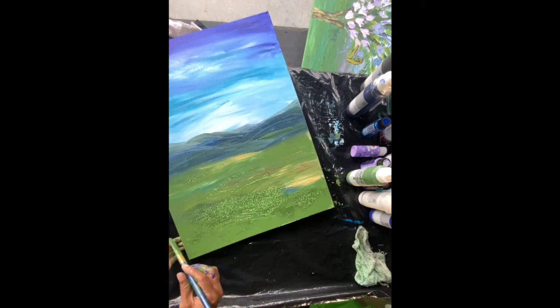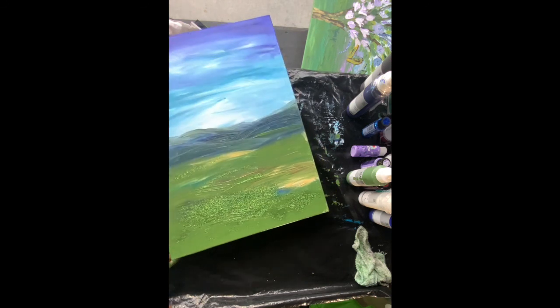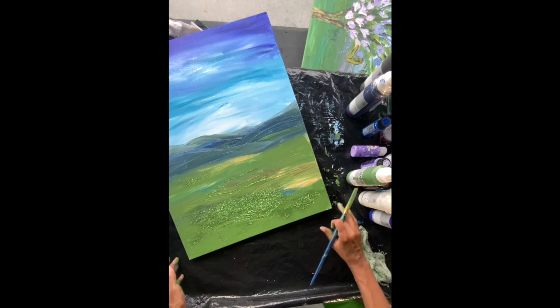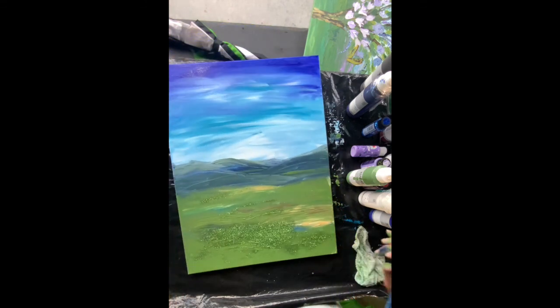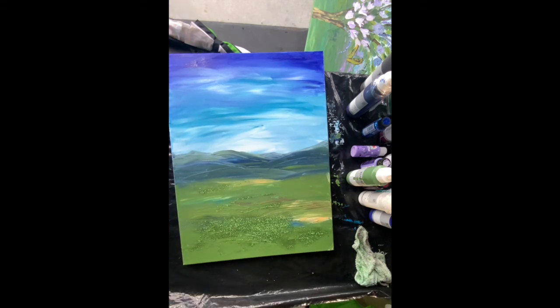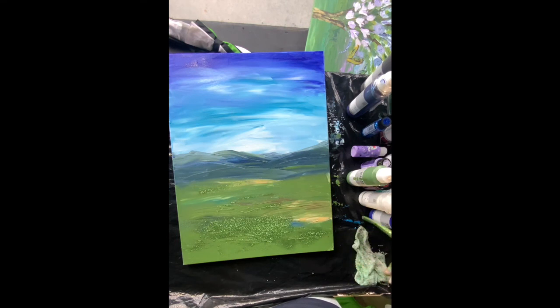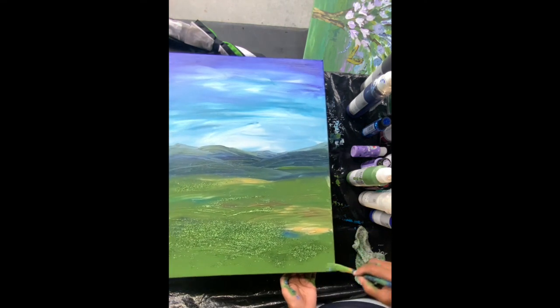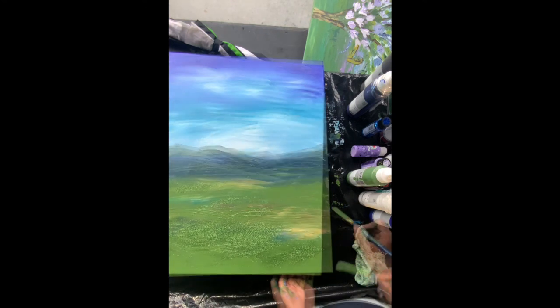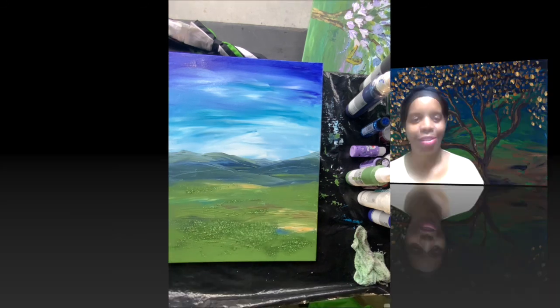Actually, I wasn't going to let it dry — I was going to put the flower right on top of it while it's wet, but I changed my mind. I'm done. This ended up being the scenery, so I'm going to do the flower another day. Until next time.